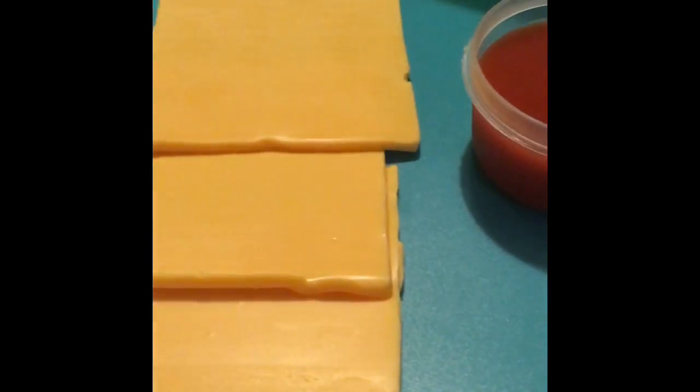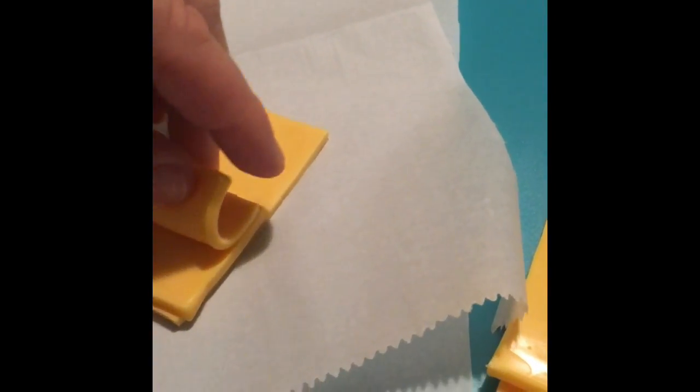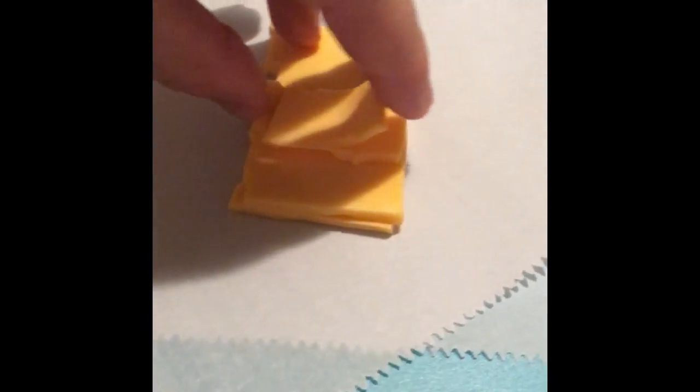I like to use some hot sauce — we'll get to that in a minute. You're going to need parchment paper, and you want to cut the cheese into 16 squares. I'm doing it probably the slowest way possible, but I'll show you the outcome in a second.